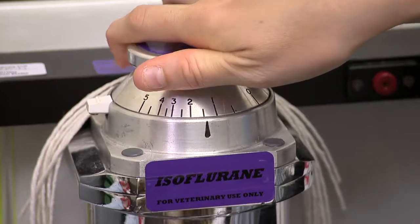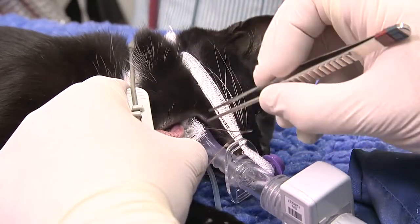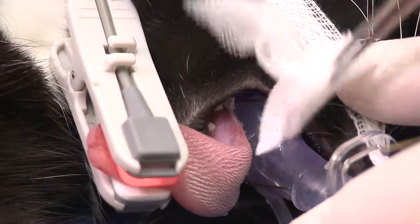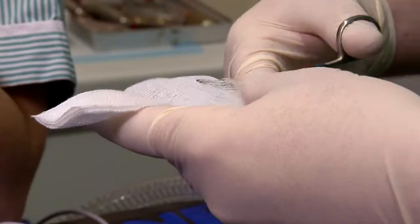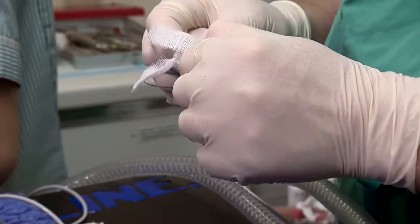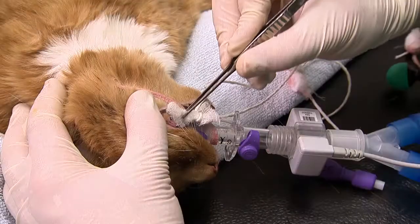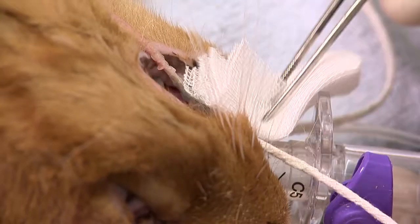When using V-gels for dentistry, throat packs should be inserted to soak up any excess fluid and protect the airway. These are made from surgical gauze with a length of tie attached for easy removal after use. Place them above and below the V-gel and change for new ones when they get soaked.